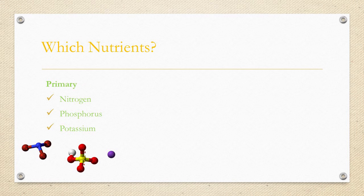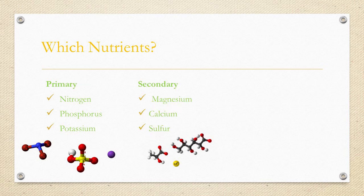Aside from carbon, hydrogen, and oxygen, these are the nutrients used by plants in the greatest amounts. They help with major functions of the plant including foliage, fruit, root, and flower growth, as well as disease protection. Next, you have your secondary nutrients: magnesium, calcium, and sulfur. These nutrients are needed in lesser amounts but are just as important to the overall health of the plant.